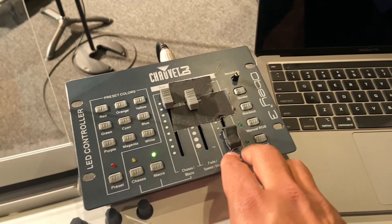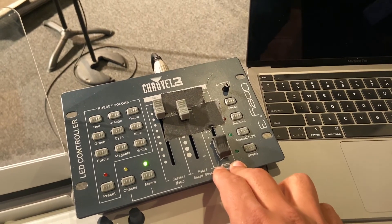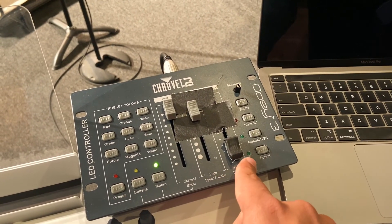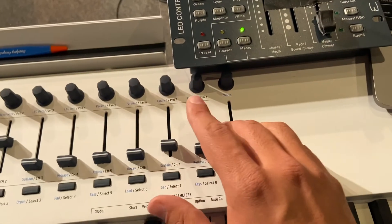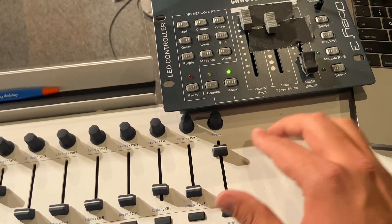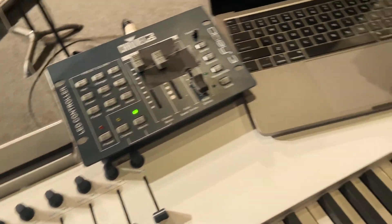Most of the time we'll have the lights running already. But for things like a delayed start on a service, it can be a cool, more cinematic start to fade up the pads and then fade up the lights — boom — right before we click into a song.